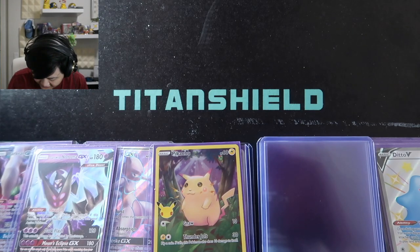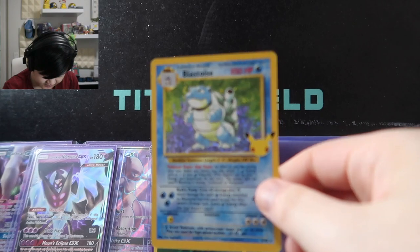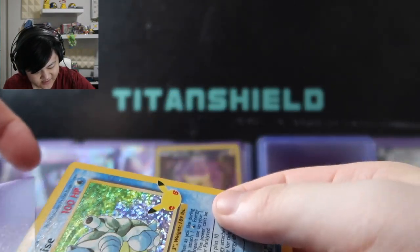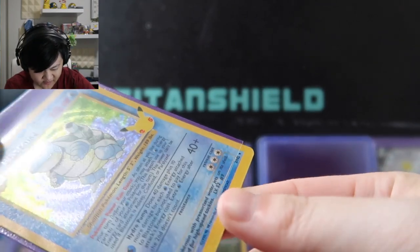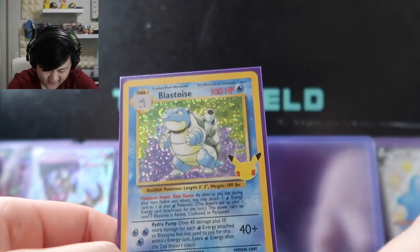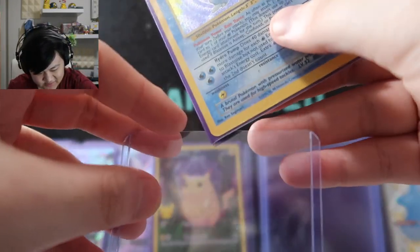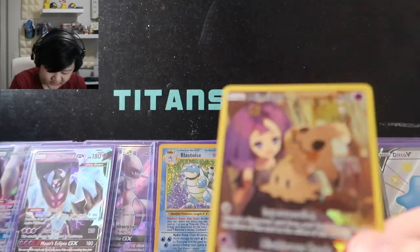Over here we have the Base Set Blastoise that we pulled from Celebrations' classic collection. The only base set starter I ever had as a kid was Venusaur, and they're lost now, which makes me very sad. But Blastoise is my favorite of the three Kanto starters — it used to be my favorite starter overall for the longest time, and now sometimes it's Blaziken depending on my mood. Shoutout Blastoise.